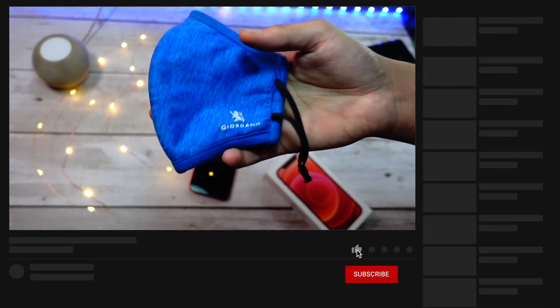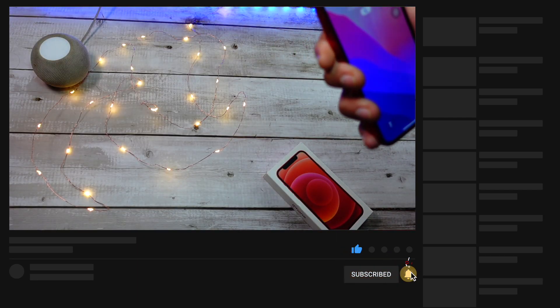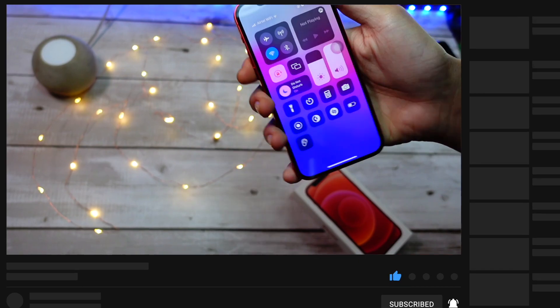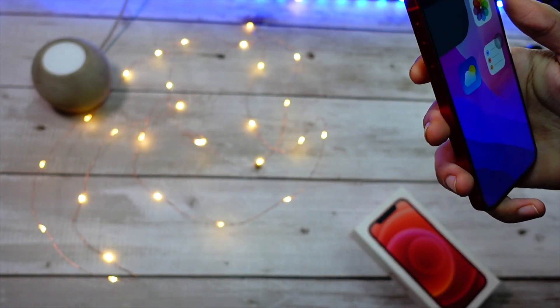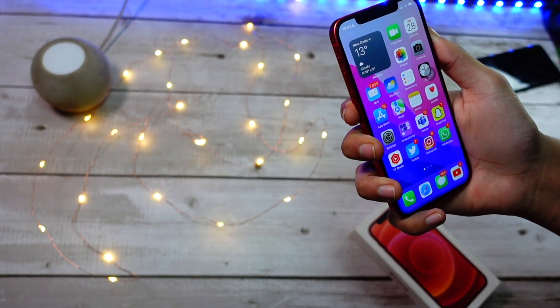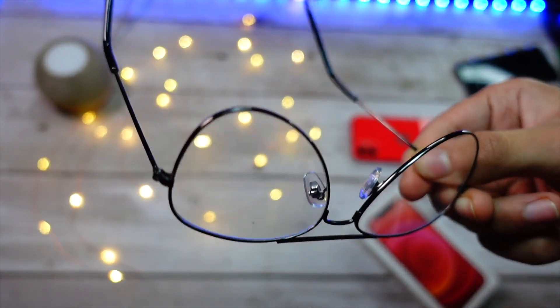Let's just test this thing again to be pretty sure. Let me adjust the mask real quick because I still can't believe this feature actually worked. Here you can see the Bluetooth is off — and oh my god, this thing just works so flawlessly.